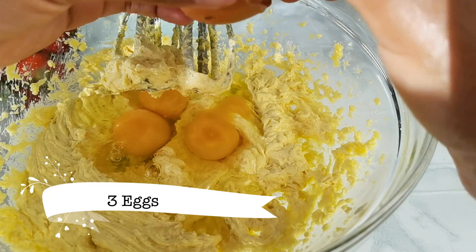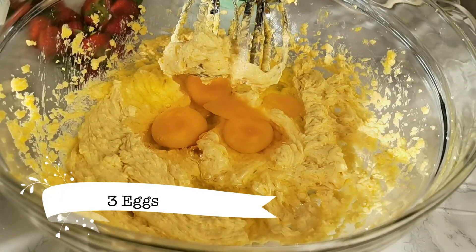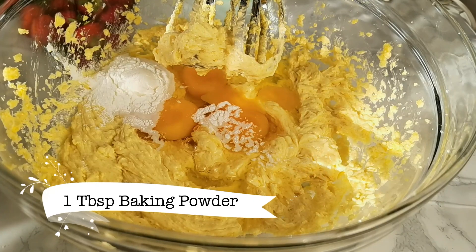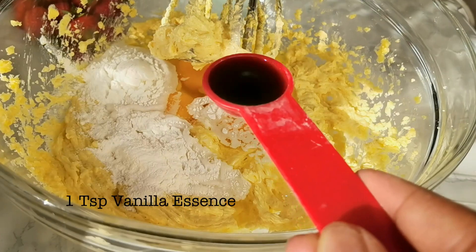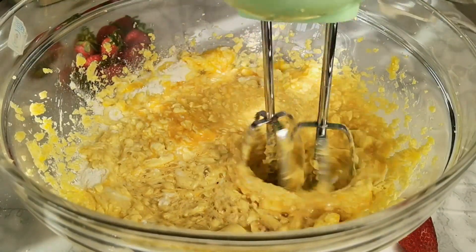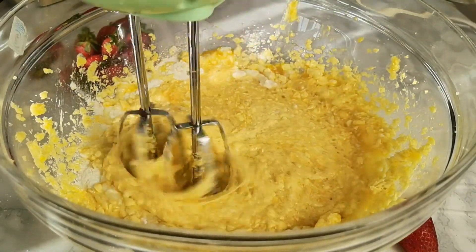Once you achieve that creamy consistency, go ahead and add three eggs, then one tablespoon of baking powder, and lastly one teaspoon of vanilla essence. Go ahead and mix this in and then we'll add the rest of our ingredients.